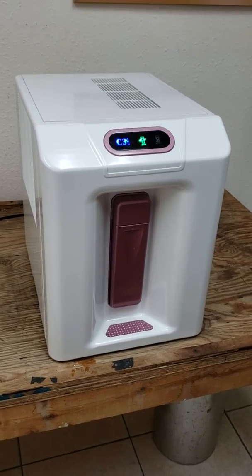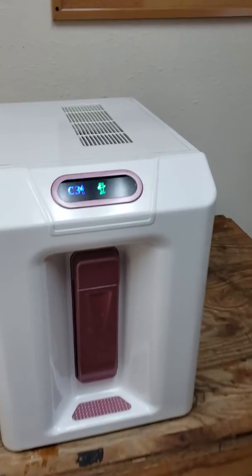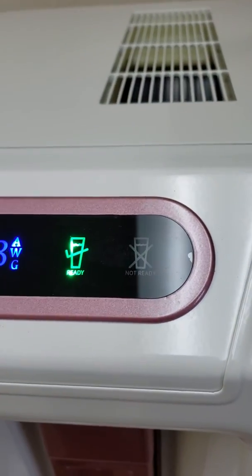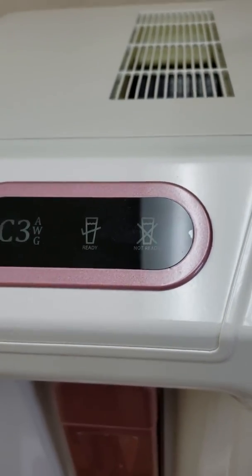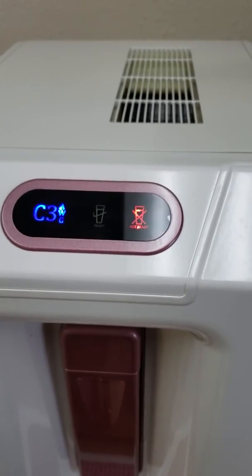When the machine is not able to dispense water, the not-ready sign is illuminated, as it is right now.